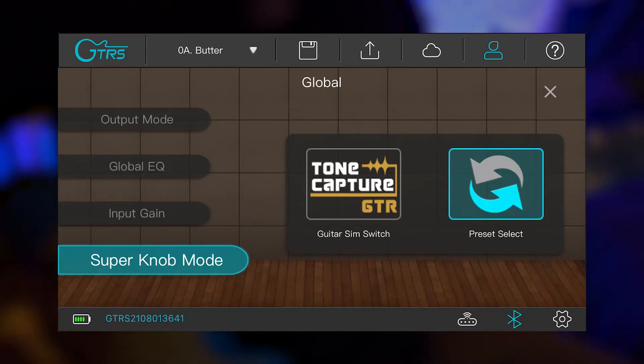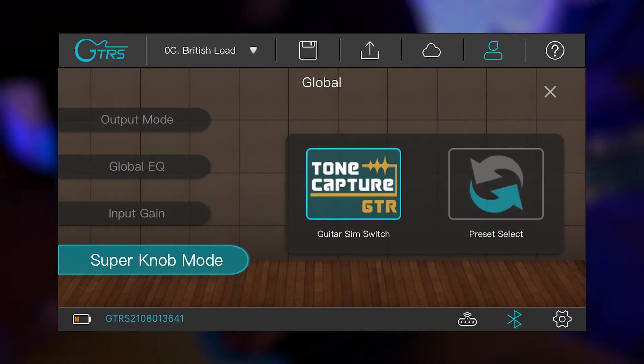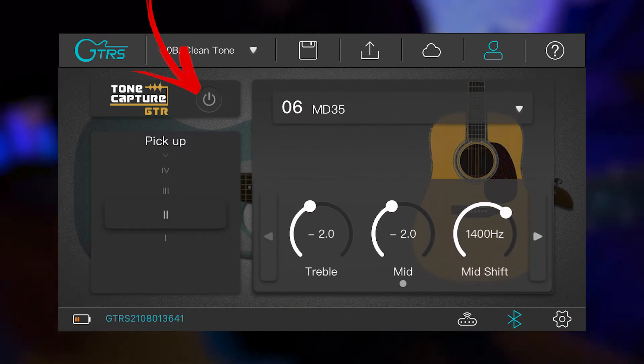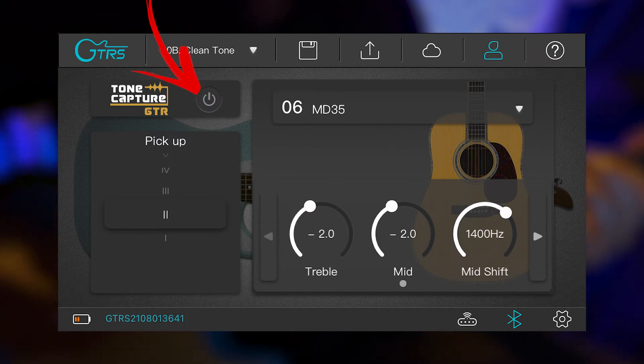The other way the super knob can be used is as a tone switch between different guitar sims. Basically, that mode allows you to turn on or off your guitar tone capture simulation by using the super knob, so you can switch easily between two different types of guitars with just that button.